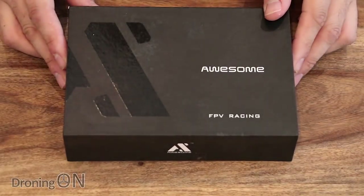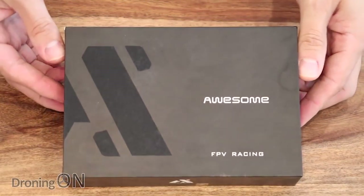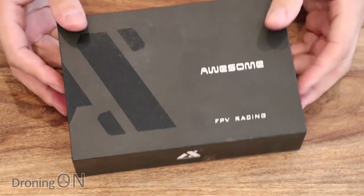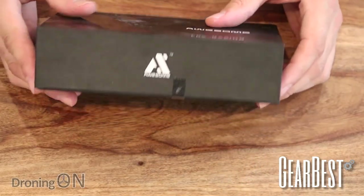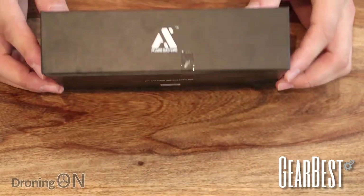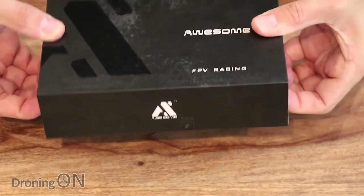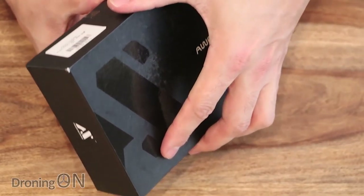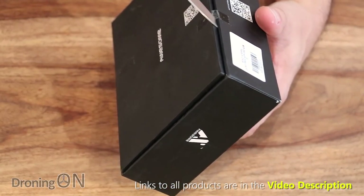So here we have what is apparently a really awesome little mini brushless quadcopter. It's called the Awesome 100 and this one's come to us from Gearbest. It prices at just over $100 and there are only two receiver options: FR Sky receiver or PMP, which is basically plug and play - in other words, connect your own receiver. We've got the FR Sky version here and I'm going to unbox it for you.